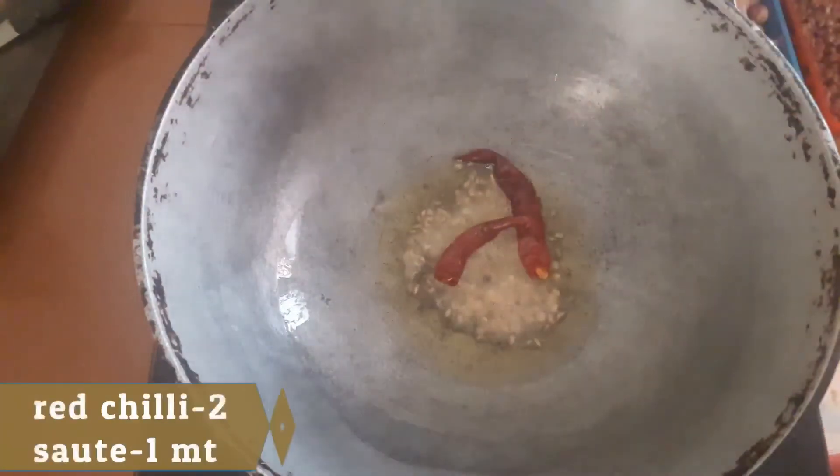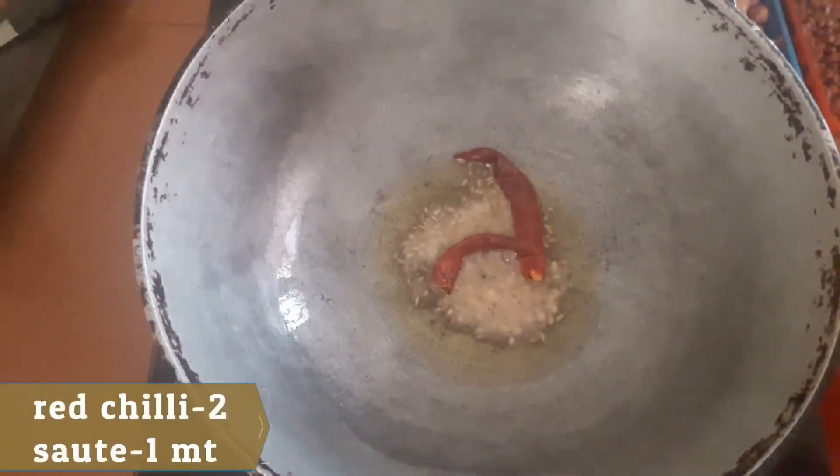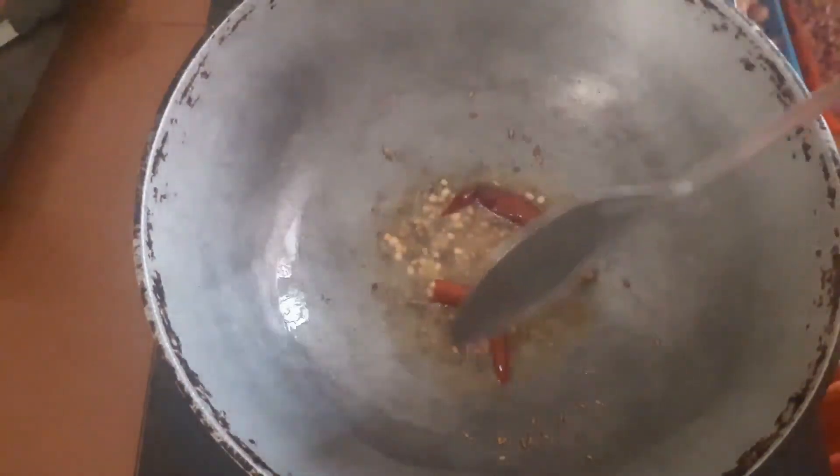2 teaspoons of soy. After frying, add a few.